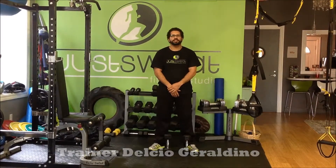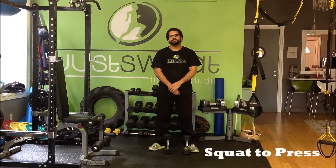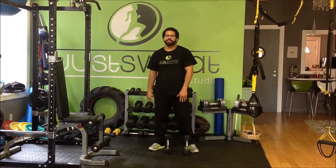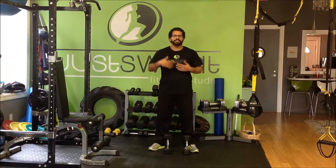The exercise I'm going to show you guys this week is called a squat to press exercise. This is great for full body — it's going to target the hips, the core, the quads, other legs, back of the legs, the shoulders, the triceps, biceps. Great exercise, full body.